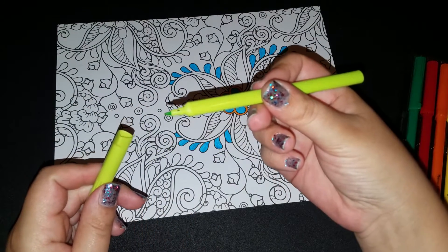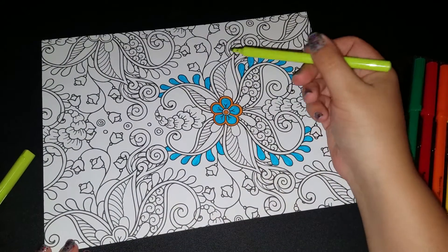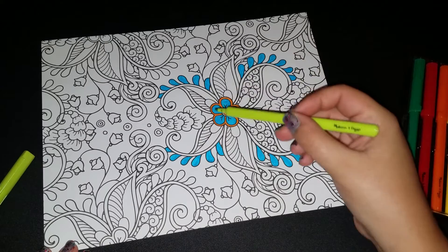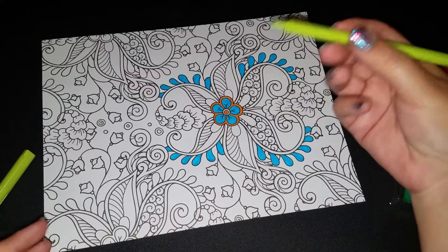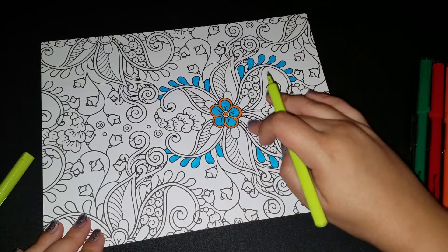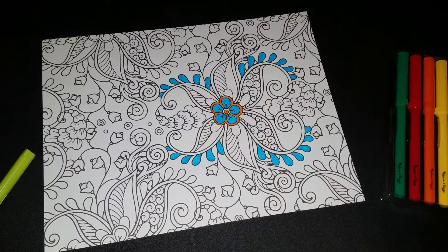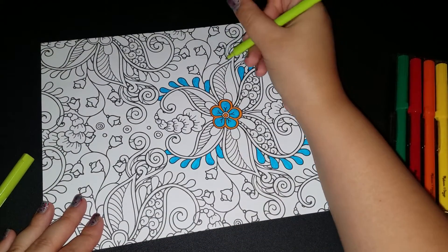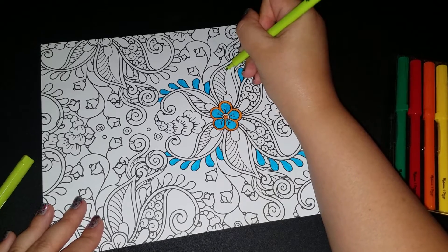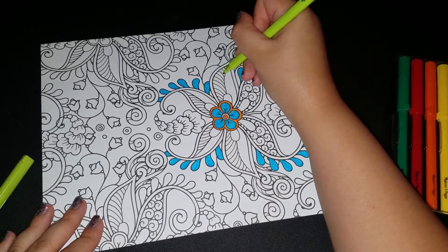I'm going with this weird ugly green color. This kind of looks like leaves to me, so I'm going to do some of the lines green — light green and then some dark green. These swirly things over here are throwing me off. We'll just keep going. Maybe if I do like every other line.